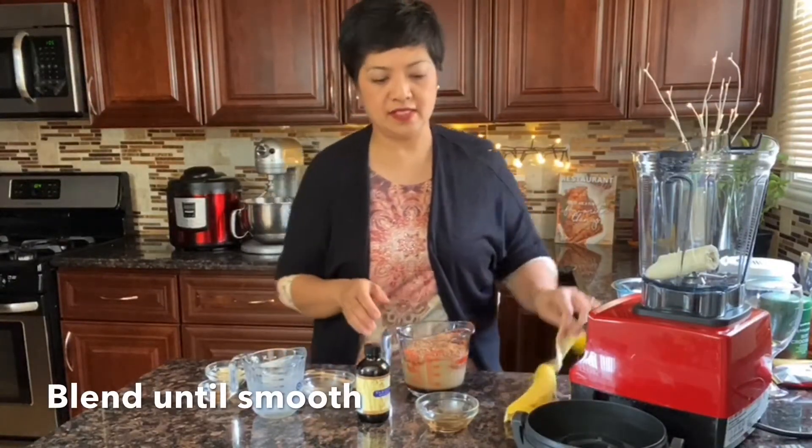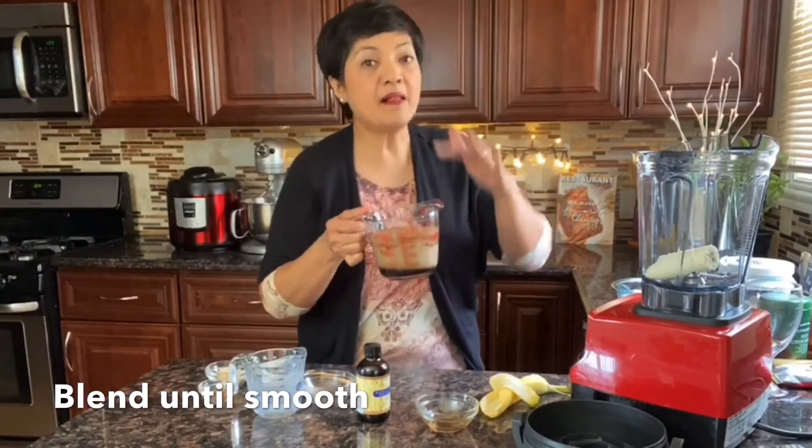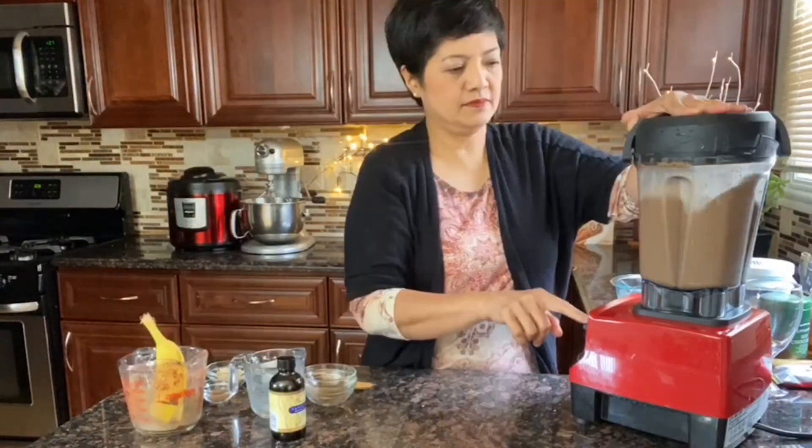I'll just blend everything together — the coffee, almond milk, chocolate, and maple syrup all together. We're going to put everything in and blend. That should be good.